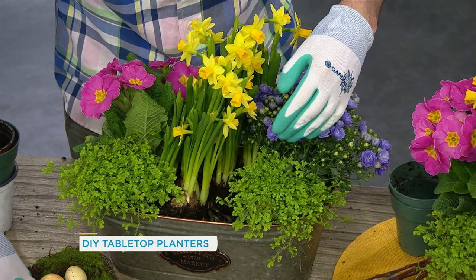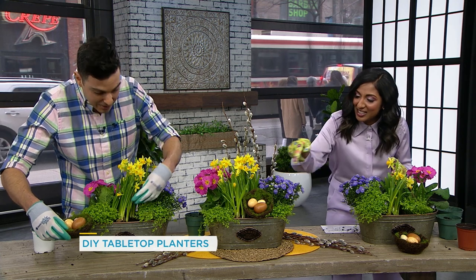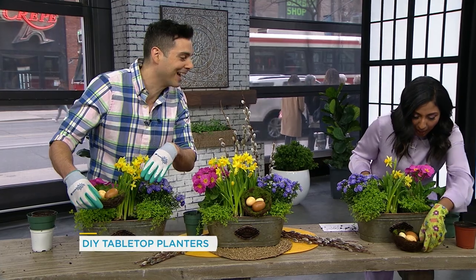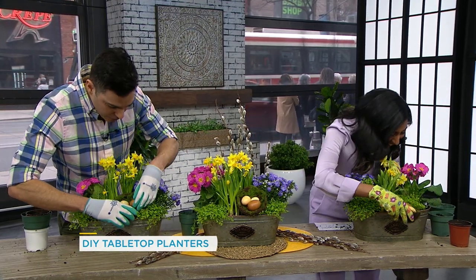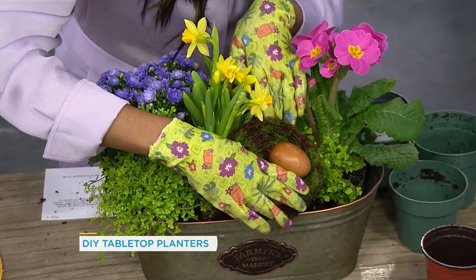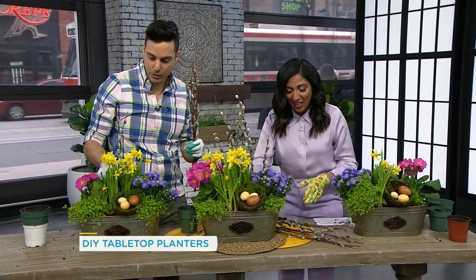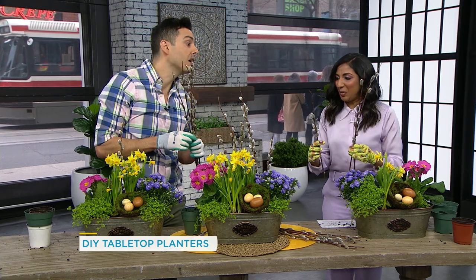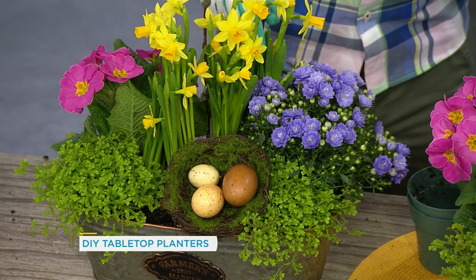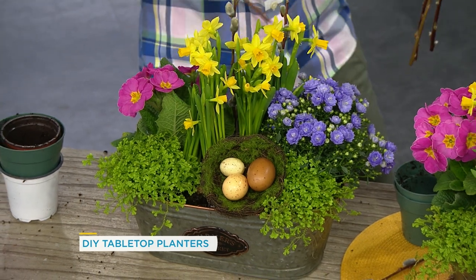Depending on what season you're making this for, you can customize not only the flowers you're using but also the little decorative details, like the eggs. Do you have a little alcove at the front for your eggs? Insert that. Oh my God — my eggs are going to fall! Then lastly, we're going to add some height by way of pussy willows. They're a little precarious but I think they're going to stay. You would also want to fill in with some potting soil in amongst the flowers, and then insert your pussy willows.